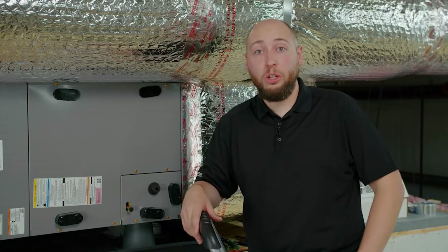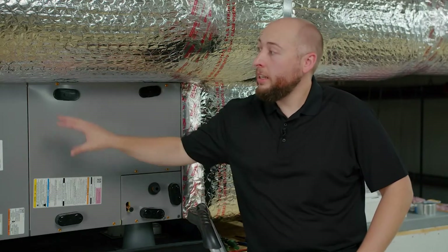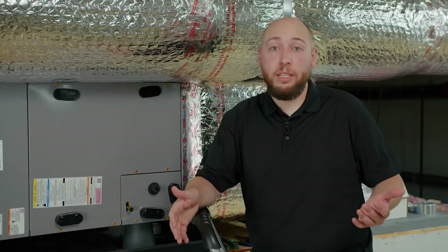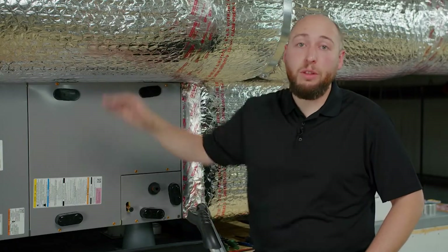Secondly, let's talk about install location. PureAir HVAC should be installed somewhere between your air handler and the first split of your supply line. If possible, choose a location that's a few feet away from your air handler in order to avoid turbulent or hot air. And lastly, it's important to remember that you want to install PureAir HVAC on your supply side rather than the return.